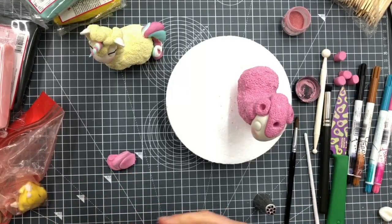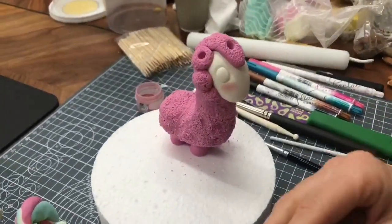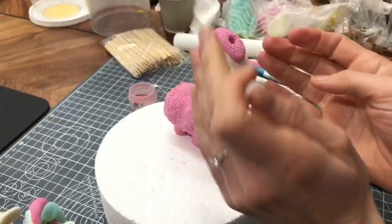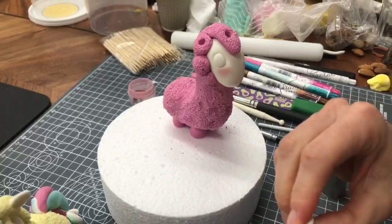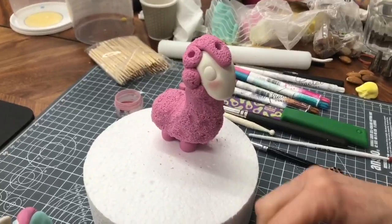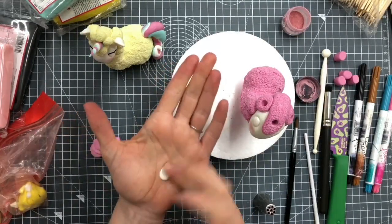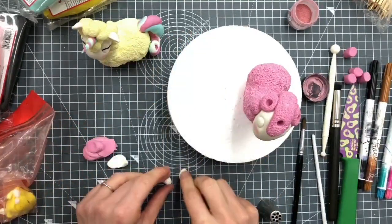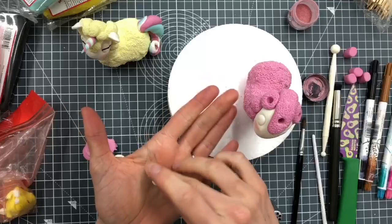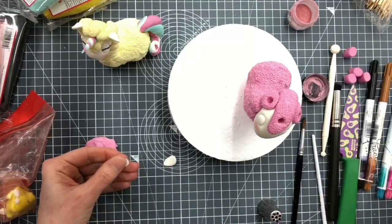I'm going to push in fairly deep to make a little hole, then do the same for the ears - one here, one here. It just makes it easier for them to cling on if they're put into a hole rather than just stuck on the surface. We want white for our ears. I've definitely put more volume on one side of the face than the other - normally I would take that off and sort it out but for today I'm leaving it. Two small little ears - I'm going to roll like a teardrop and then squash that teardrop down.